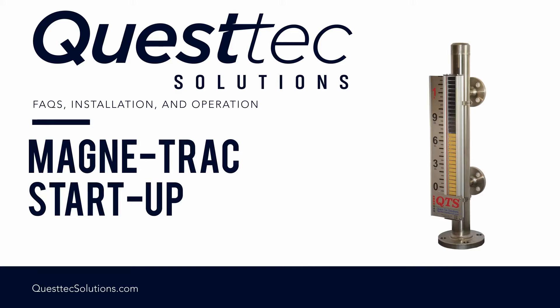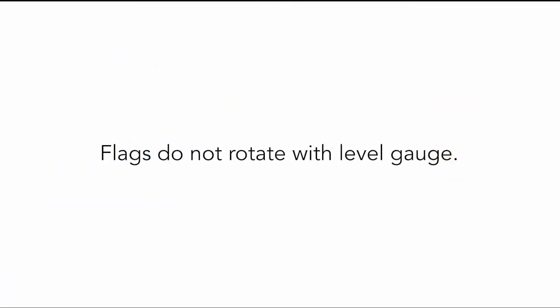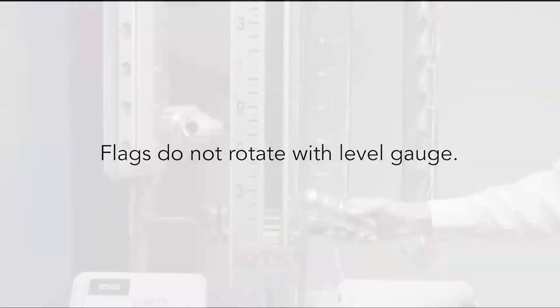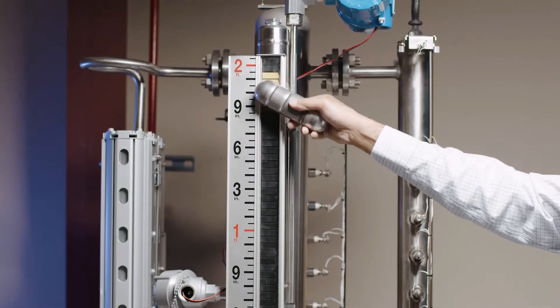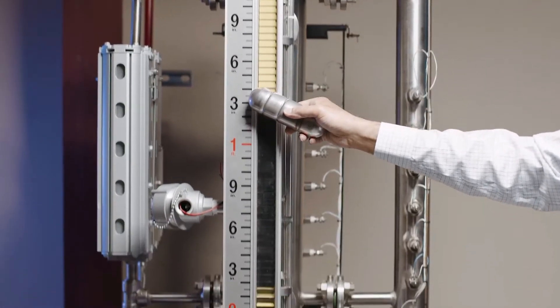First, let's answer some frequently asked questions. Flags do not rotate with level gauge. Test flags with magnet from top to bottom — magnet not included. If flags test okay, check float for obstructions.